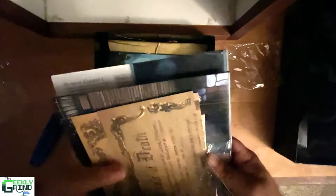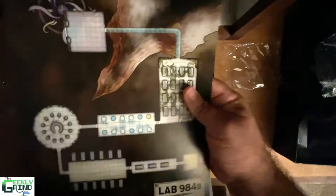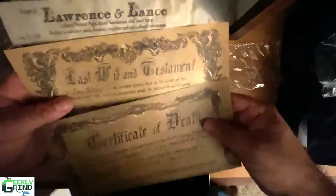We've got some pre-made character sheets — a human cleric, a reborn barbarian. Got some small maps in here, an overview of a larger map of the lab. We've also got some certificates of death and last will and testament documents.